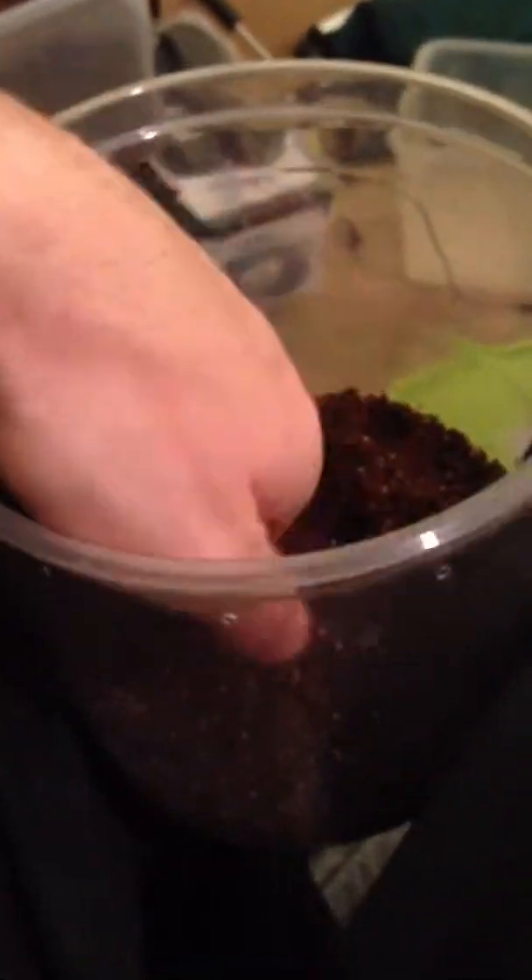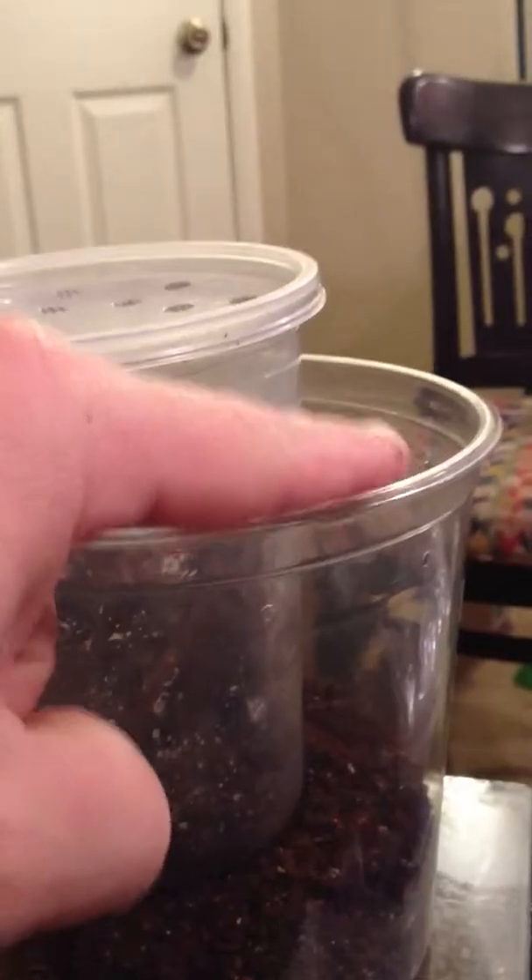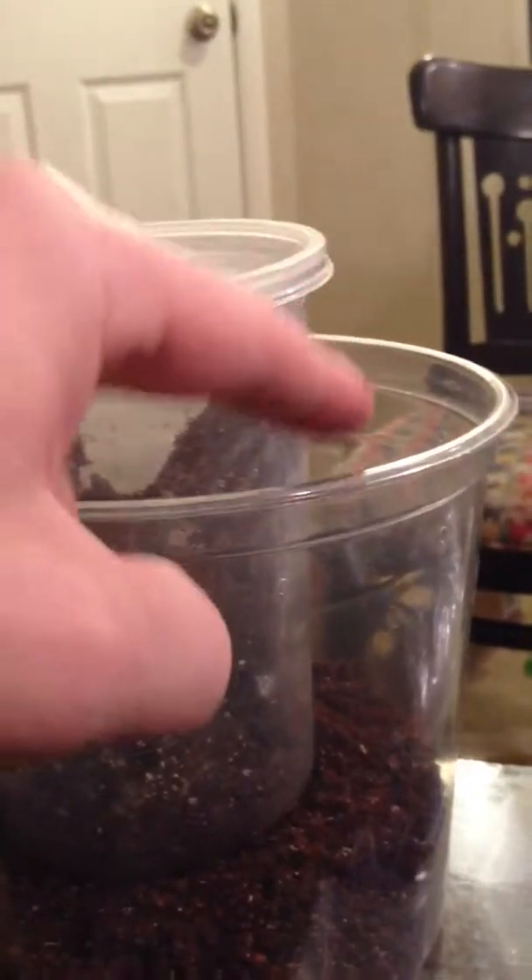I'm just going to pat that down, so if they want to burrow it's going to stay together for them. So we get a firm layer, and then we'll just get a loose layer because I like to play around with it. I'm going to stick that in there because a lot of times what they do is they'll come in and run out that side and just go right down in there.